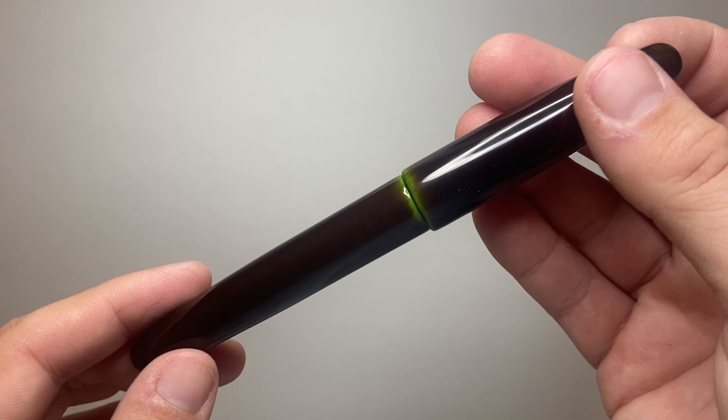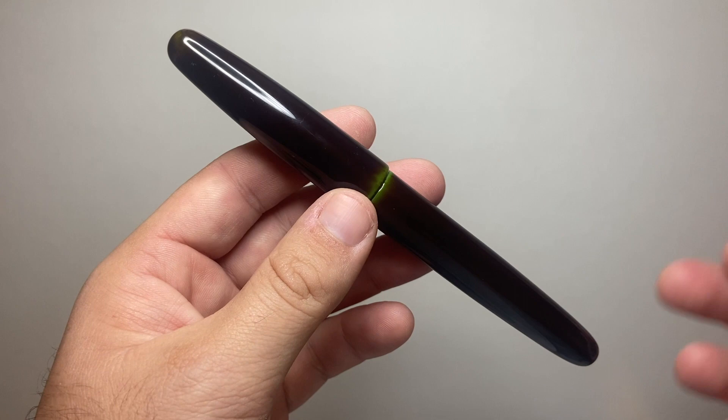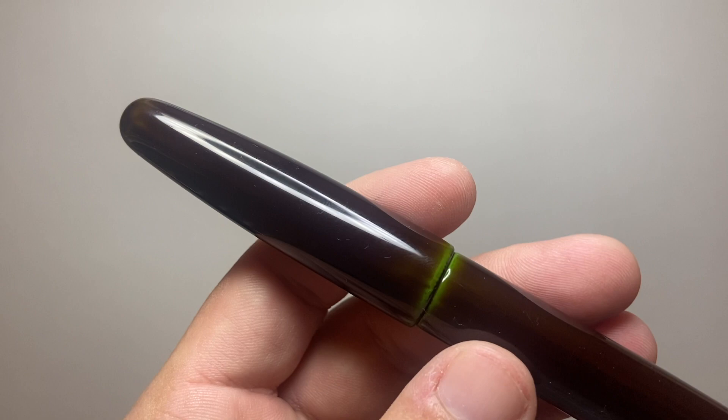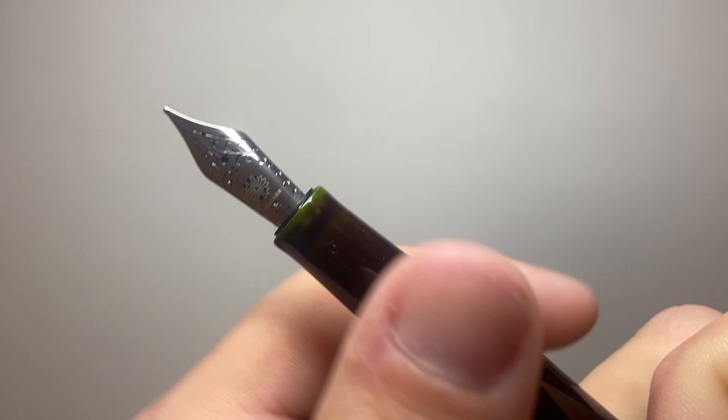Thank you for watching. I hope you found this video about the Wonsha Dream Pen True Urushi Midori Tamanuri fountain pen interesting and useful. If you did, give it a thumbs up and subscribe to the channel — hit the notifications button to stay up to date. Feel free to get in touch on Instagram or Twitter at the_offstage_me, or contact me via email listed below. If you've got products you think I should look at, or if you'd like to support the channel by sponsoring a review or providing an item for review, I would love to hear from you. In the meantime, enjoy your pens, enjoy writing, and I'll talk to you soon.